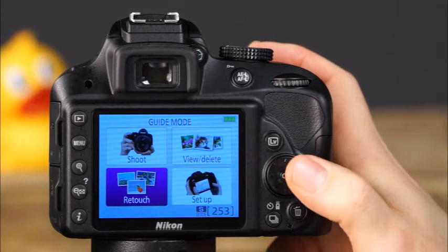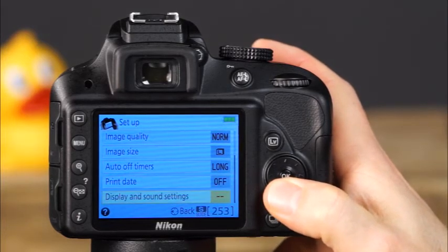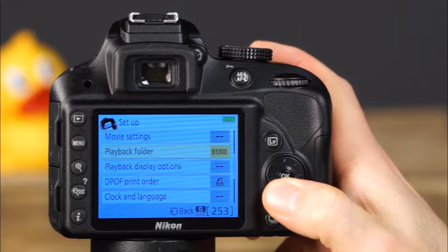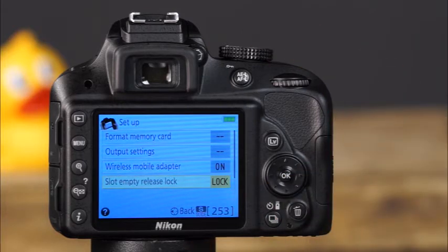In the setup menu, you can choose from a variety of setup options, including image quality, image size, auto off timers, print date, display and sound settings, movie settings, playback folder, playback display options, DPOF print order, clock and language, format memory card, output settings, wireless mobile adapter, and slot empty release lock. We'll discuss many of these options in greater detail in the menu system chapter of this guide.